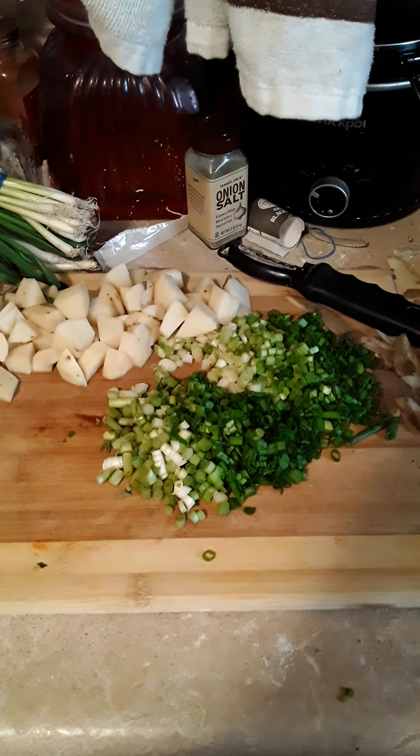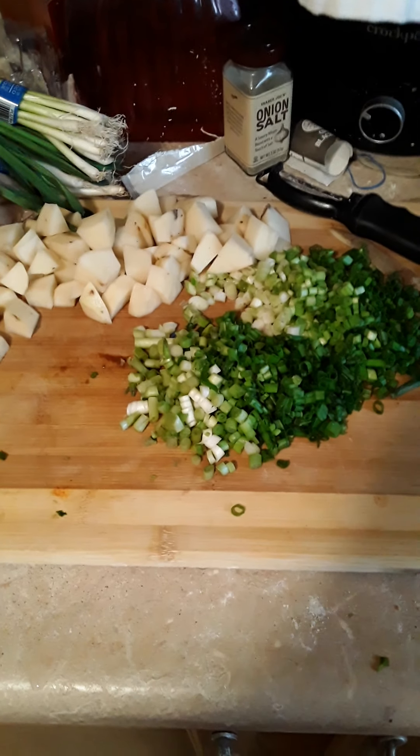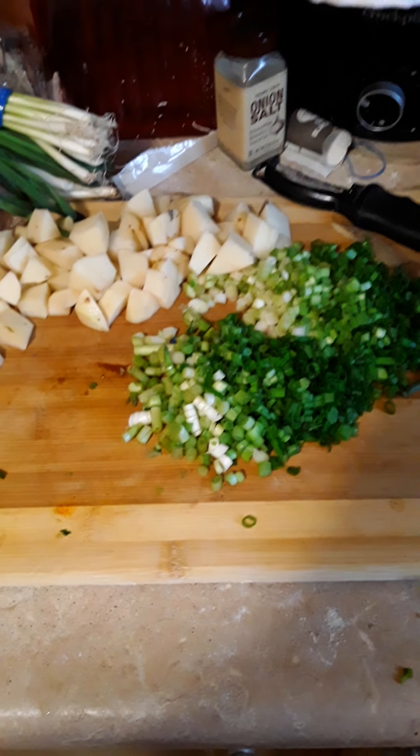Hey everybody, it's Angie's Cooking Hour. Just thought I'd do a quick cooking demo.